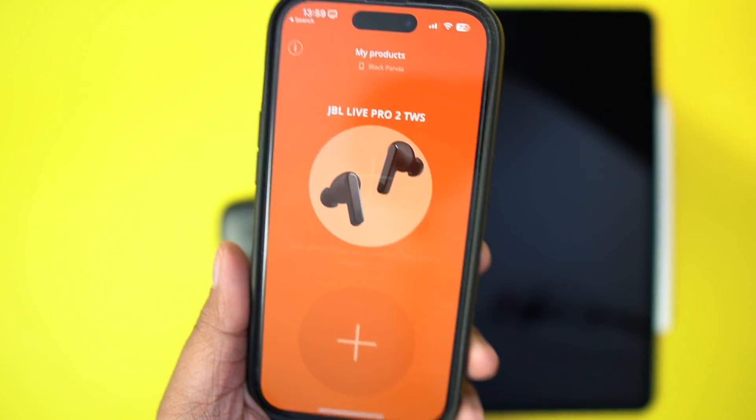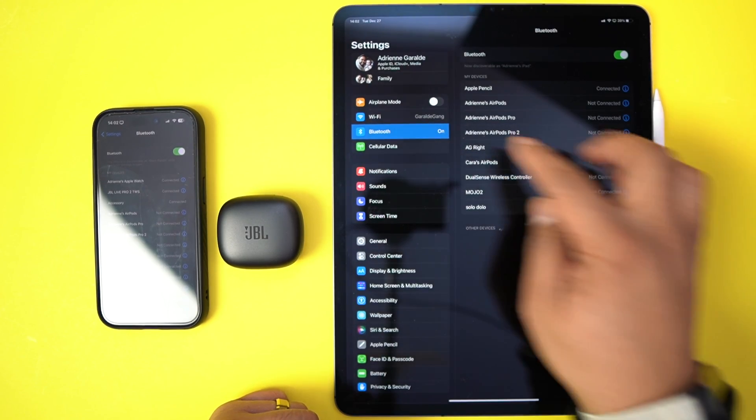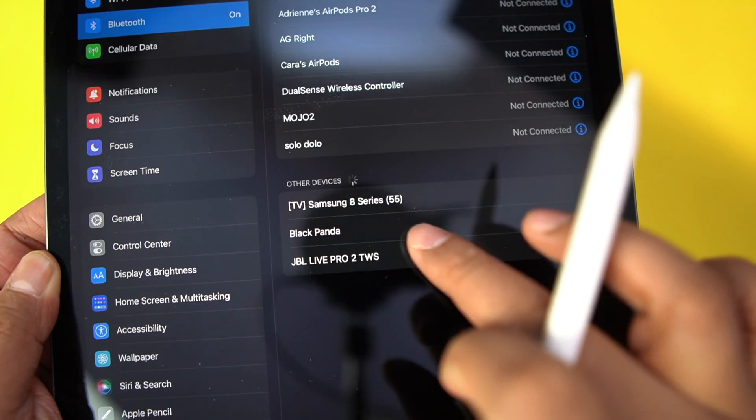To connect to your second device, just repeat that process. Double tap and hold on the same earbud, wait for pairing mode to turn on, then go to your tablet or whatever. Go to Bluetooth settings, look for the JBL Live Pro 2s, click them, and then you'll hear connected.